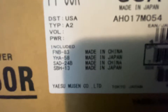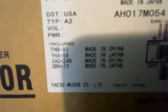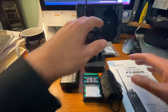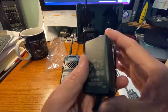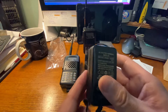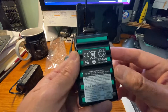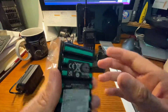The pieces made in China are the FNB-83 and the SAD-24B. The power cord — this is the SAD-24 — is made in China. The nickel metal hydride battery is also made in China. So these are the two pieces in the box that are made in China.